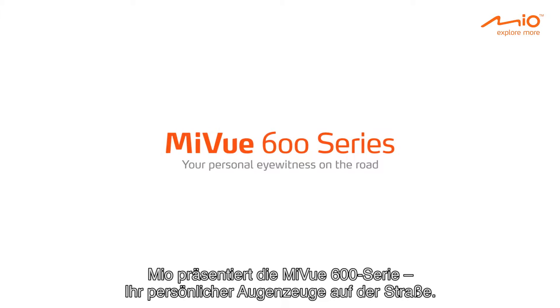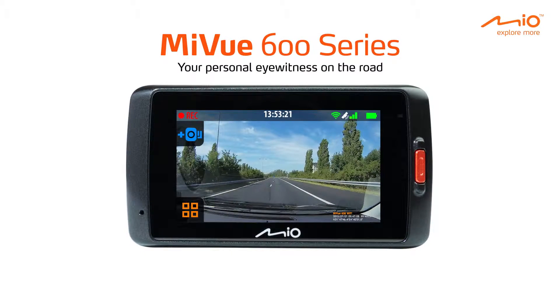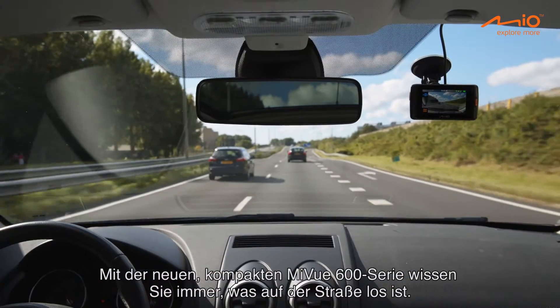Mio presents the MyView 600 series, your personal eyewitness on the road. With the MyView 600 series, you'll always have proof of what really happened on the road.